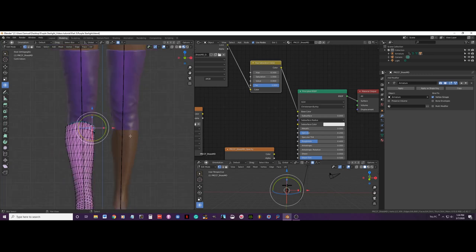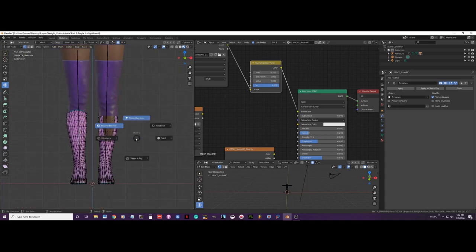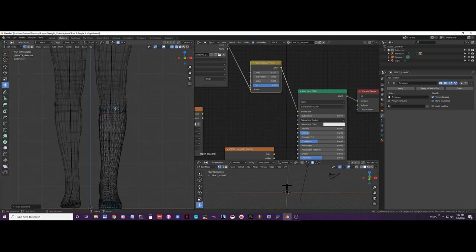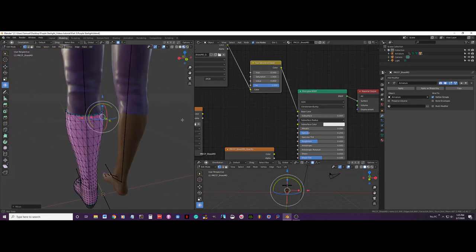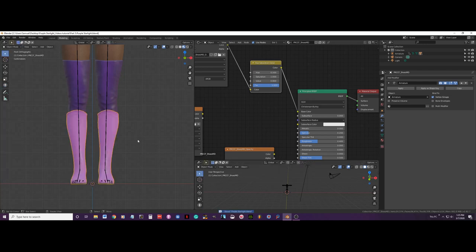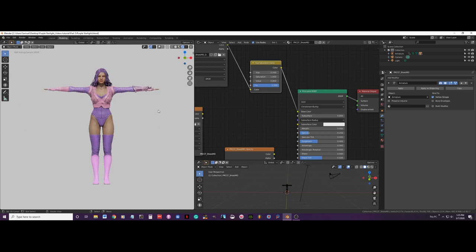To bring the other boot back, press Alt+H. Then going to wireframe, I will select this other boot and hide it, work on it, and then press Alt+H to bring everything back. Let's do a render test to see how she's looking.